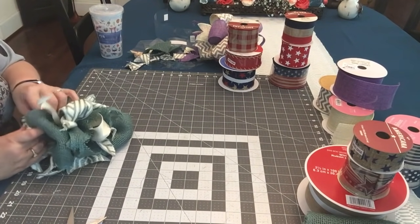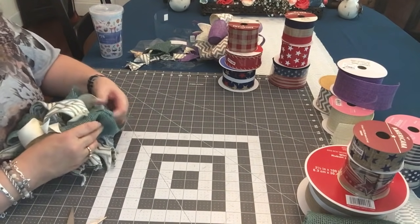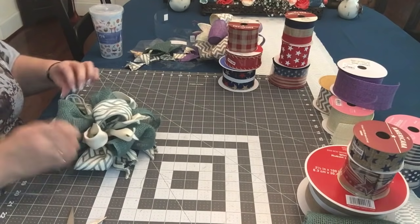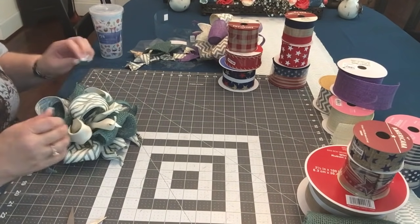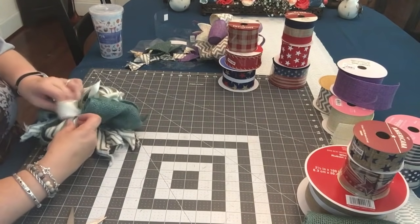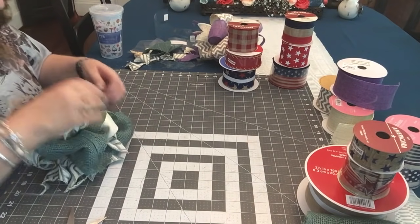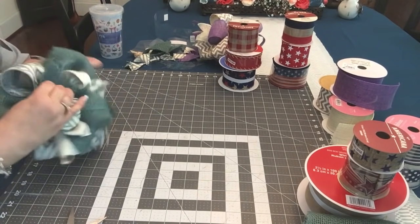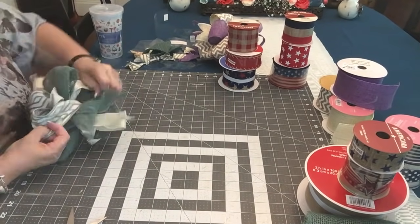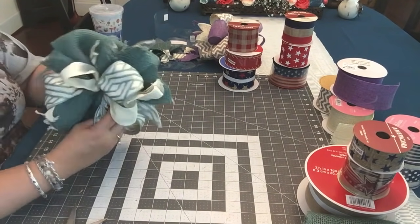I like the colors — the green I like to use in there. It is really wide ribbon, but it worked out. I think it'll be pretty hanging up there on my secretary.